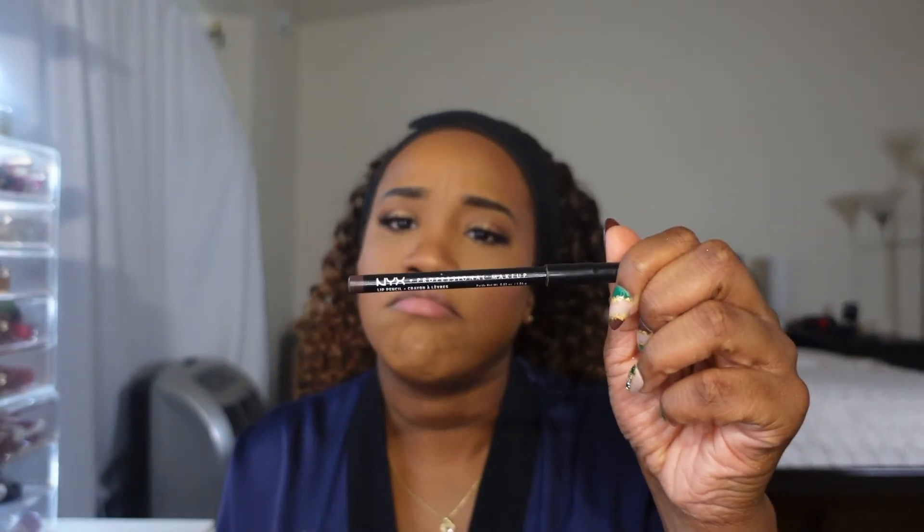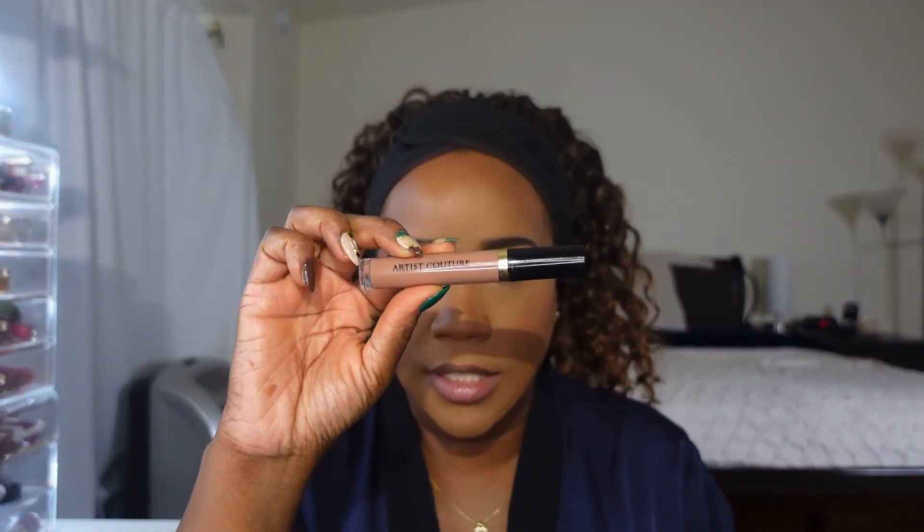For lips I'm going to do a simple and easy look. I'm going to start with some liner and I'm using the NYX Cosmetics lip liner in the shade Espresso, and I'm going to go over it with some gloss — the Artist Couture gloss in the shade Uncensored. I'm just going to outline my lips; it doesn't have to be a sharp line. I just need some color on the outer parts because this gloss is very nude and very light, so you need this brown color just to even it out. Now I'm going to rub my lips together just to smudge it a little bit, then go over it with my gloss, concentrating it on the center of my lips and rubbing them together just to spread it out.